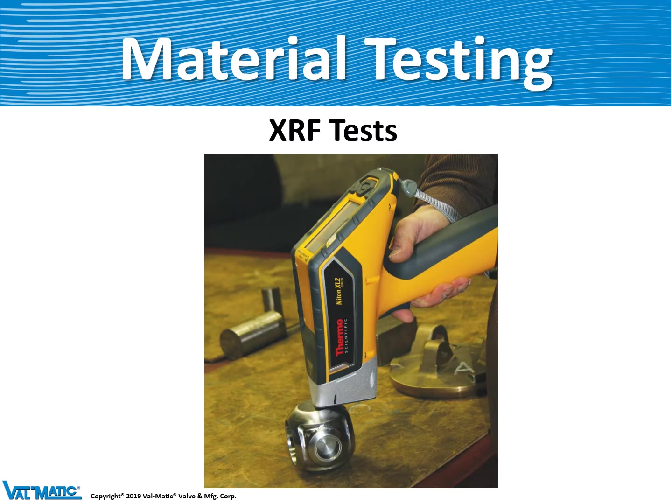We have a device in our quality department called an XRF gun — an X-ray fluorescence machine. It's a very expensive machine that sends an X-ray through the metal and reads out the chemistry of that metal. We can take a shot of any piece of metal in the factory and know whether it's stainless steel, steel, or even what grade of stainless steel it is.